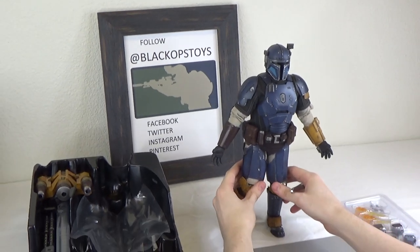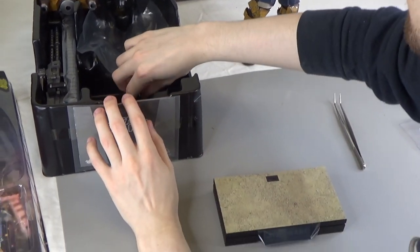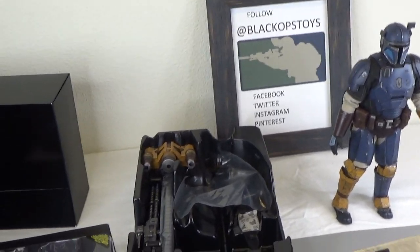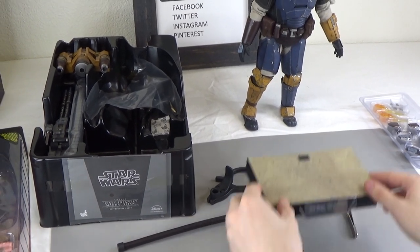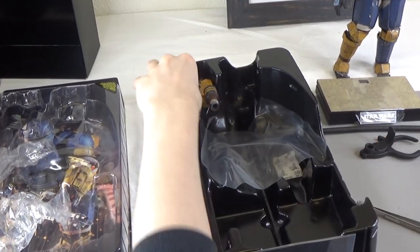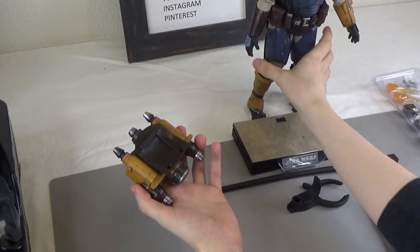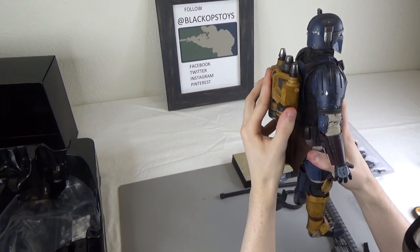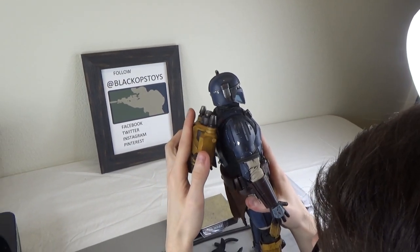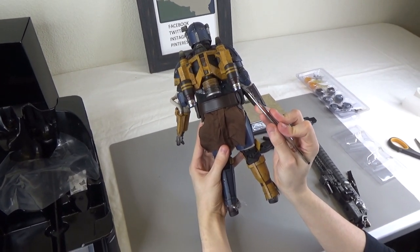Now we'll get into the accessories. You have your figure stand and a flight post, because he has a jetpack, which is nice. It's nice to finally see a stand that doesn't have the two foot imprints on it, so you can actually stand him wherever you want. Then you have his big heavy gun and his jetpack. The jetpack hangs right there — those two little holes go right here and that has a little lip on it. Very big, beefy jetpack and it's very unique. You can still see the same flame effects down here on the sides.